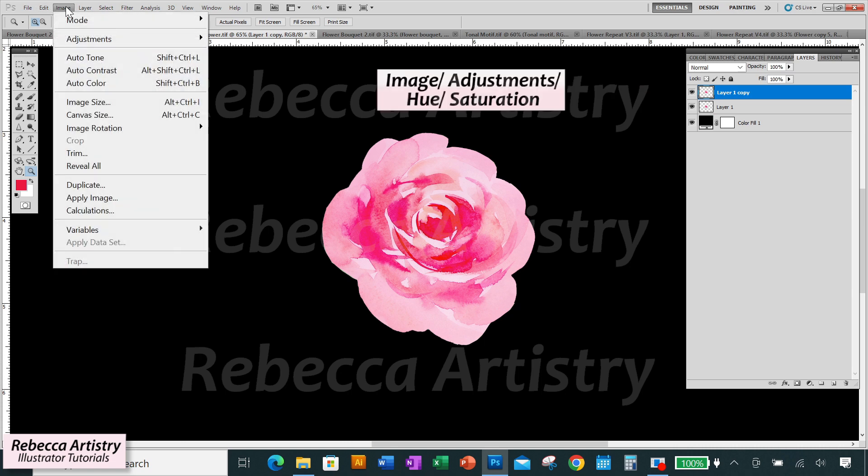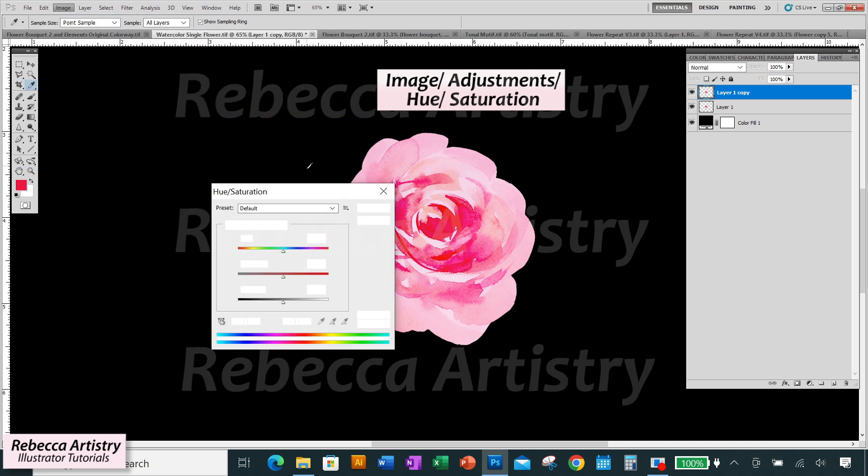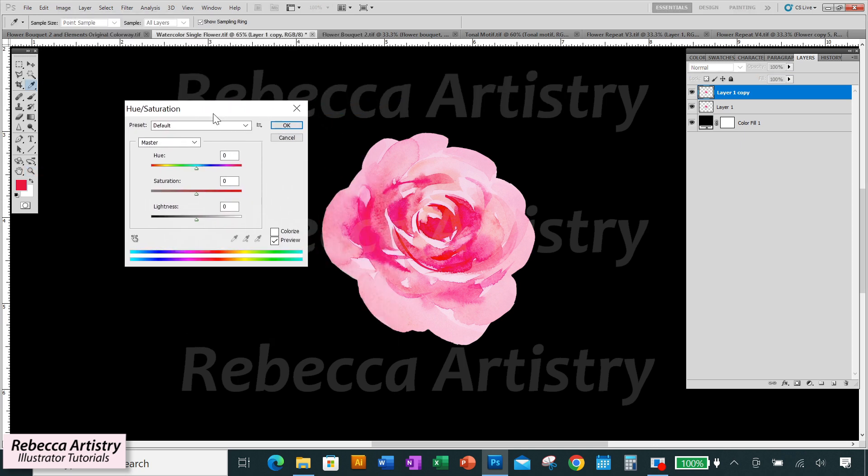I'm going to go to Image > Adjustments > Hue/Saturation, and that's going to pull up this dialog box. There are three sliders you can use to make changes to the color of your artwork, plus a preview box at the bottom. Keep the preview box checked so that you can see the changes you're making as you do them.